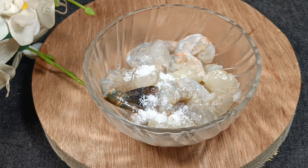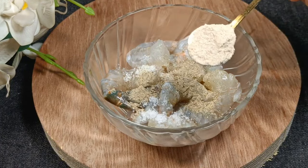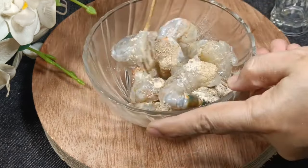We can have 1 to 2 cups of rice. We can have 1 to 2 cups of garlic powder, and we can have 1 to 2 cups of rice. We can have 1 to 3 cups of rice with a large rice.